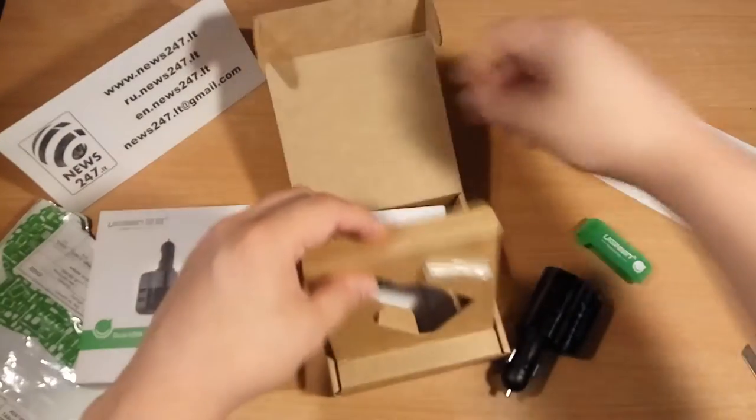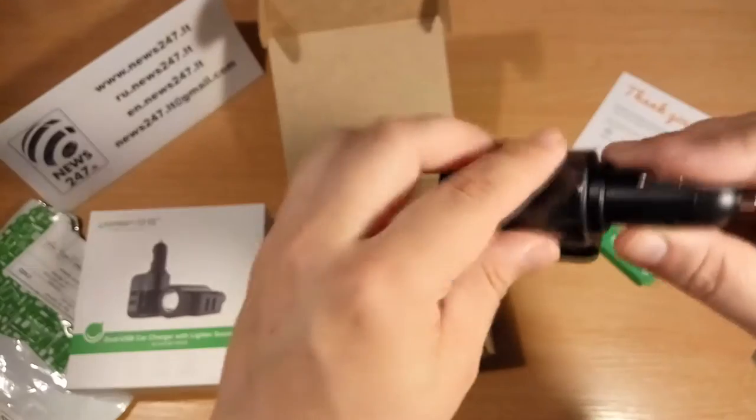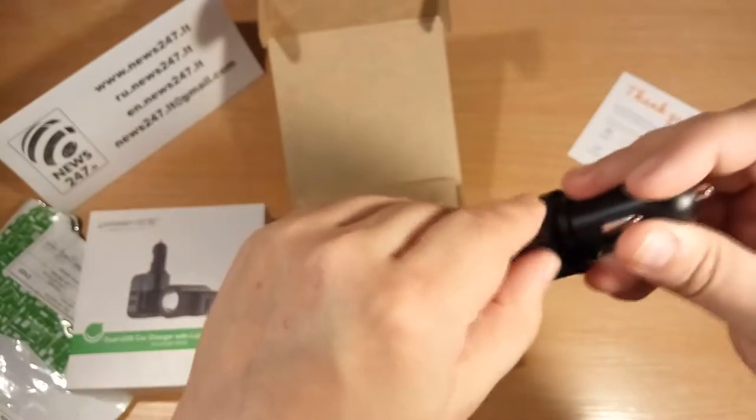Inside we have the charger, an additional surge protector, and some documentation — warranty in Chinese and English. Unfortunately, the user manual is only in Chinese.